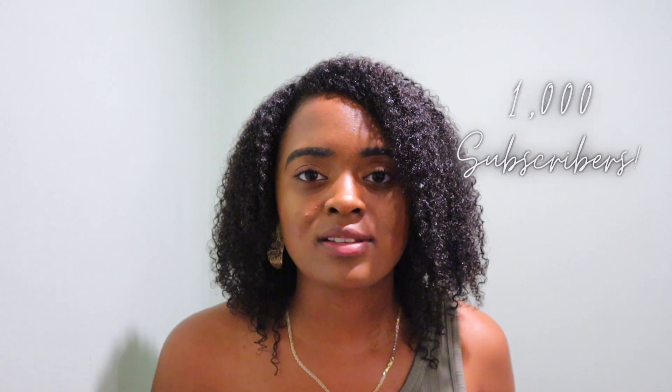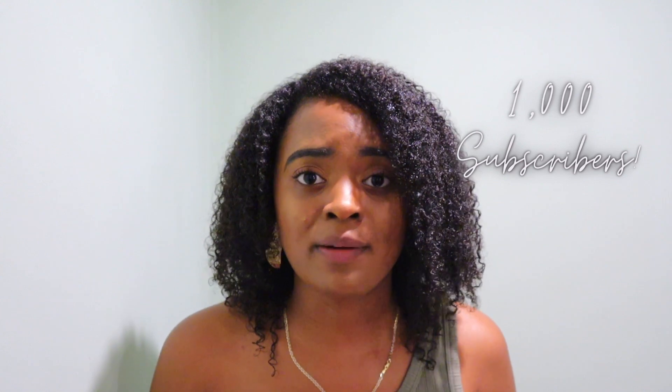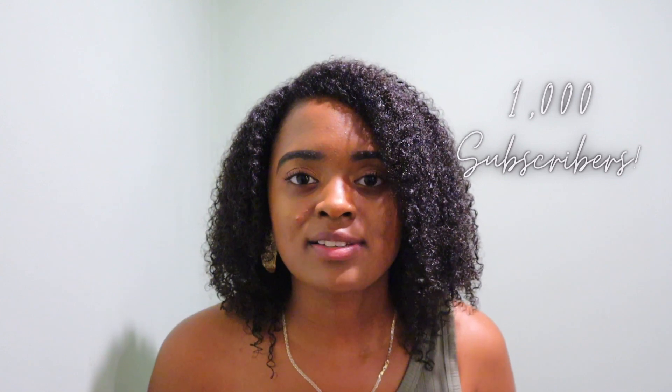Hello and welcome back to Sensibly Curly with April H. My name is April, and thank you so much for joining me on my channel today. I just want to thank all of you for watching my videos — I am so grateful for all of the support and positive feedback. My goal was to reach 1,000 subscribers by the end of this month and I've already surpassed that goal in a very short amount of time.